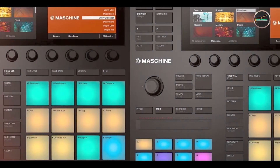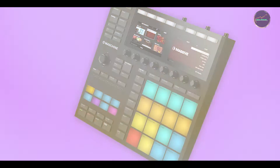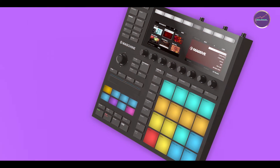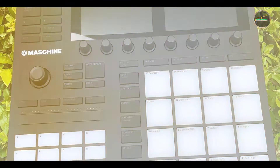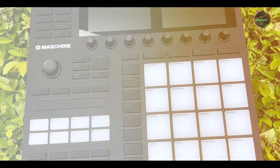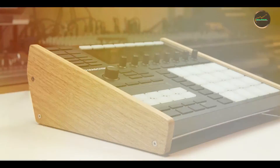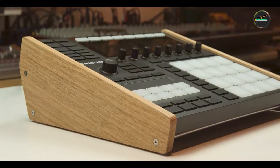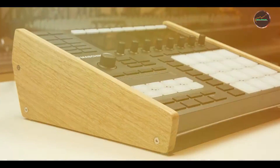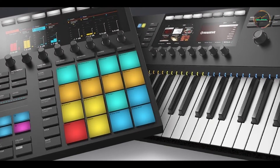Durability: crafted with a sturdy metal enclosure, the Dispatch Master is built to withstand the demands of live performance and regular use. Its rugged construction and reliable components ensure long-term durability, making it a dependable choice for musicians who rely on consistent performance from their gear. Earthquaker Devices' commitment to quality craftsmanship guarantees that the Dispatch Master will continue to deliver inspiring delay and reverb effects for years to come.